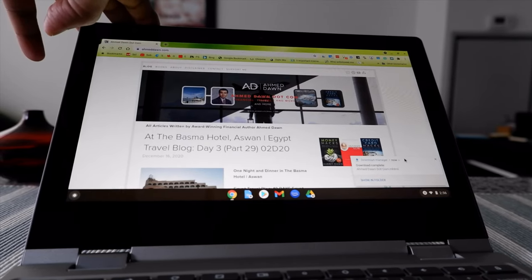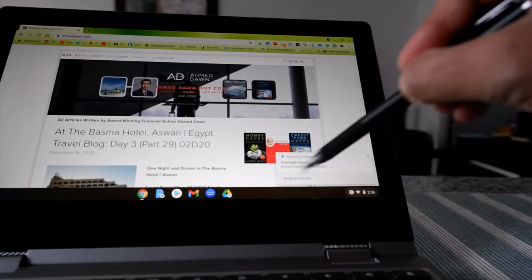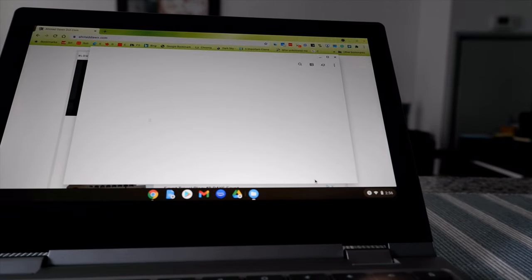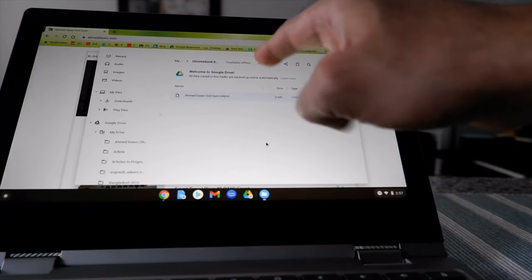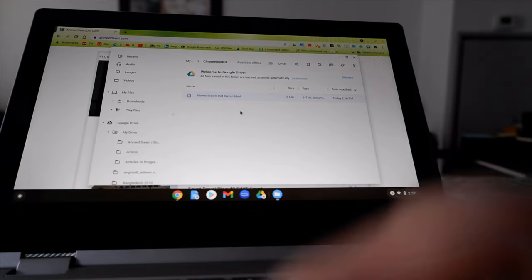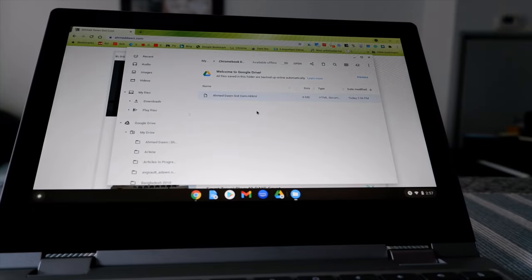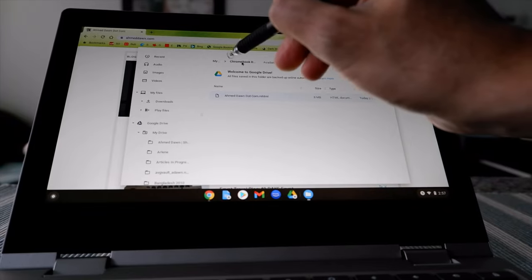We saved it, and you can see it's showing up here where it was saved. You can open it from here, and it's taking you to Google Drive — you can see the file I just saved is right there.